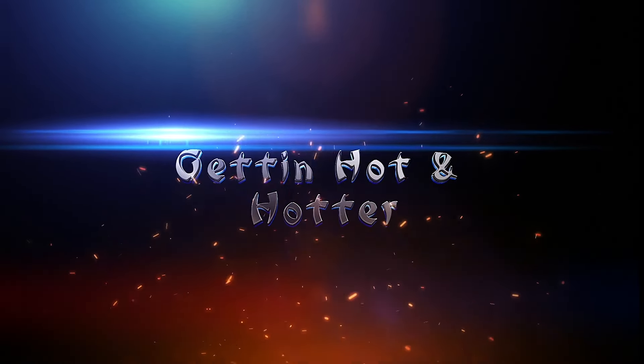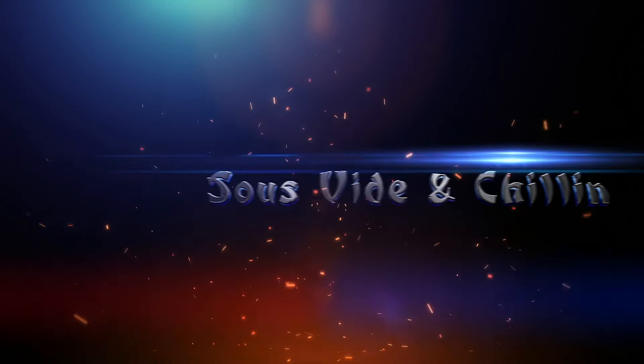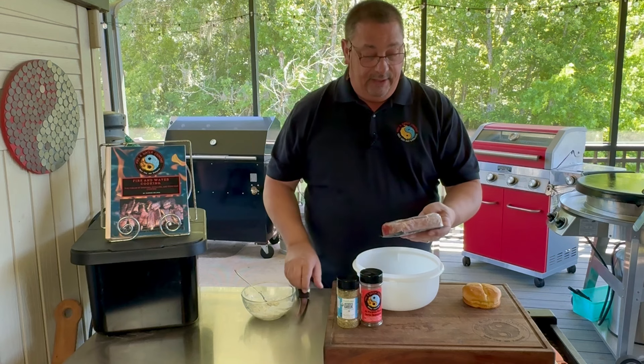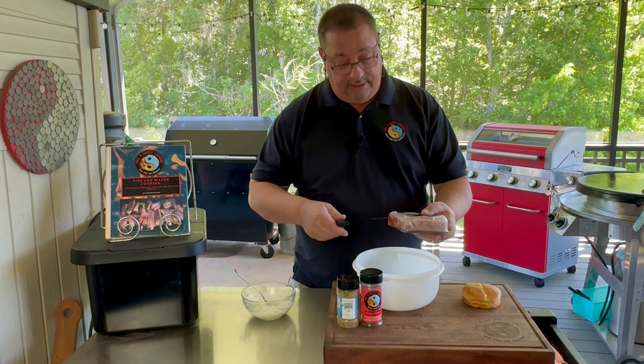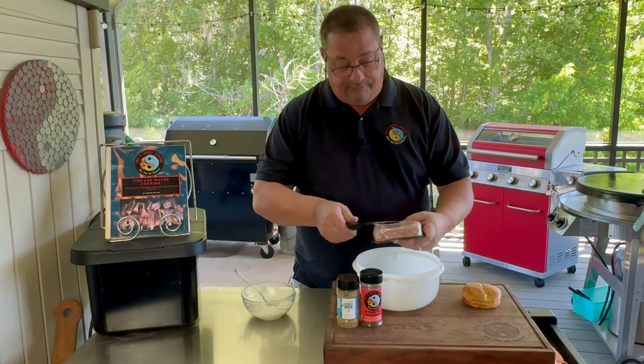Hey all, welcome back to Fire and Water Cooking. I'm Darren Accorson. Today we're going to be doing something a little different in our series for anything but beef burgers. We're going to be doing some Greek style smash burgers. We're going to be using lamb, of course, some Greek seasoning, our all-purpose black garlic seasoning, and we're going to do some smash burgers with a little feta cheese. I'll show you what we're going to do.